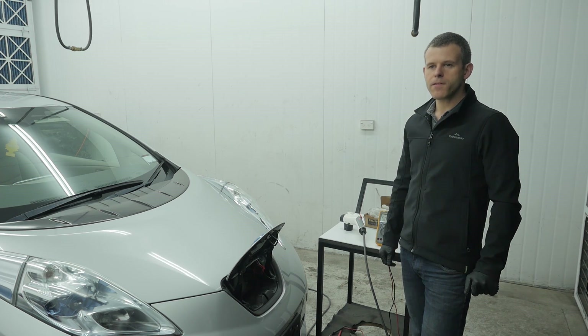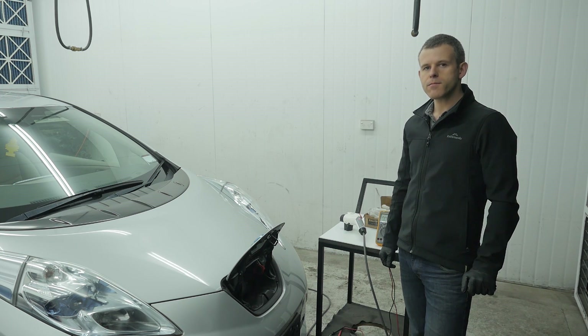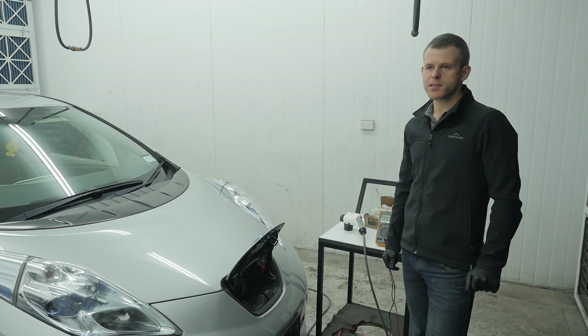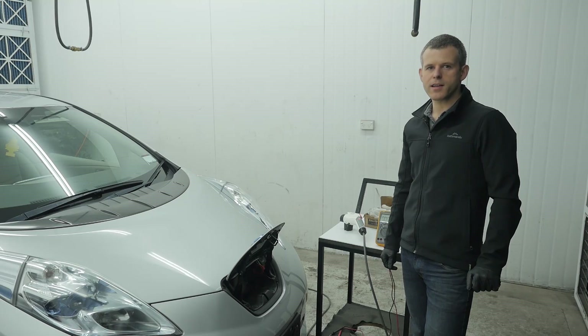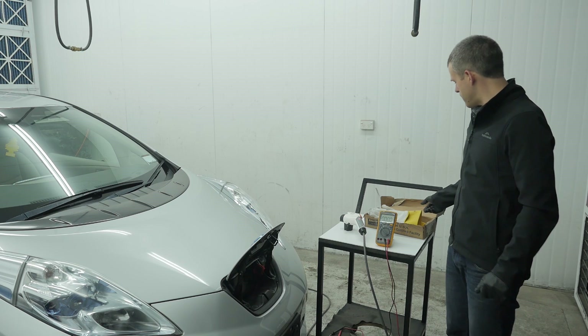Currently the car is turned off, and we aren't going to plug in the EVSE for this test. There shouldn't be any live power at the connector right now, but as a precaution, especially seeing as we're dealing with a car with a suspected fault, I'm going to treat it as an unknown case where there could be live power, and I'll put on these class zero insulated gloves.